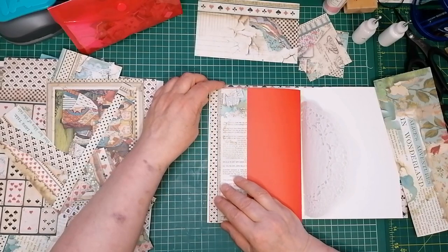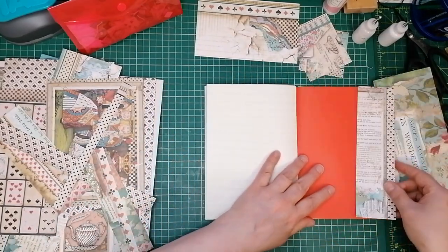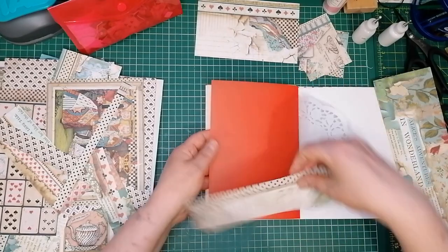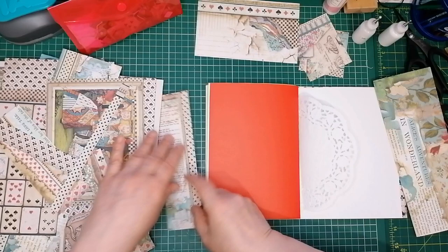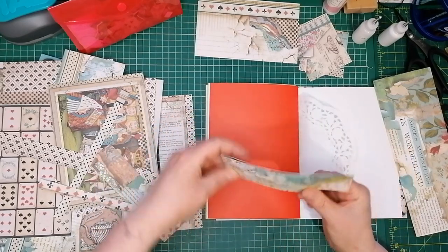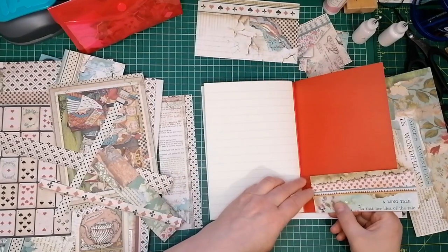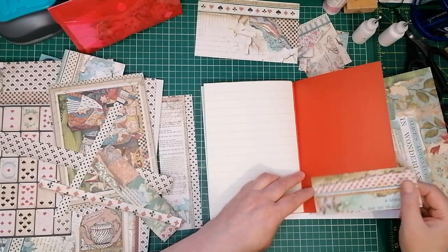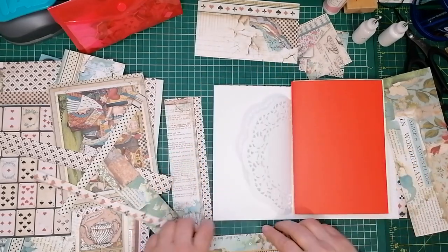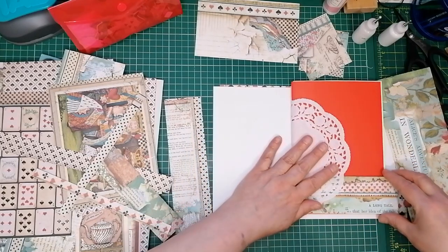That could make a nice... but then the words will be upside down. So that needs to be a side pocket on this side. I want a side pocket that way, so I'll save that for the front of the signature. Oh, that could be two pockets — though I think that's two more shallow than I want. I think that would look good on the front. I'm going to have this piece on the front that says 'a long tail' at the beginning of the book. I like that.